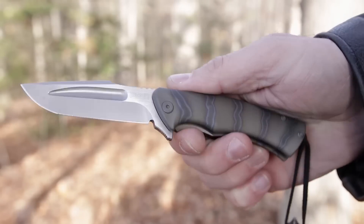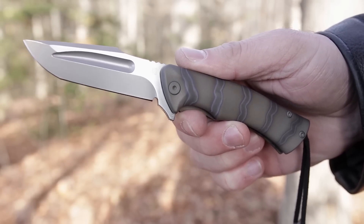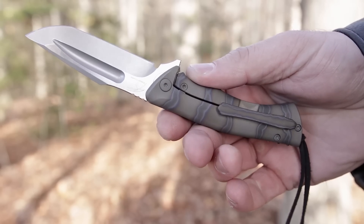The flipping action on this knife is simply perfect. Riding on ceramic bearings, a firm press of the flipper results in a smooth and fast travel into the titanium frame lock.